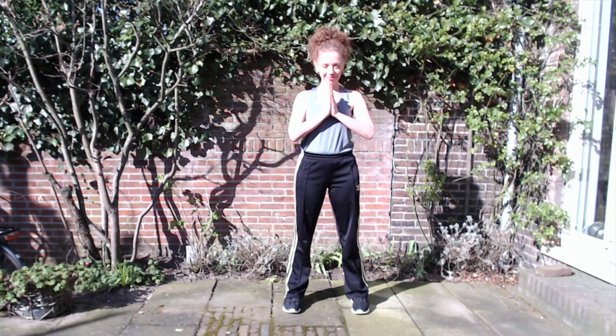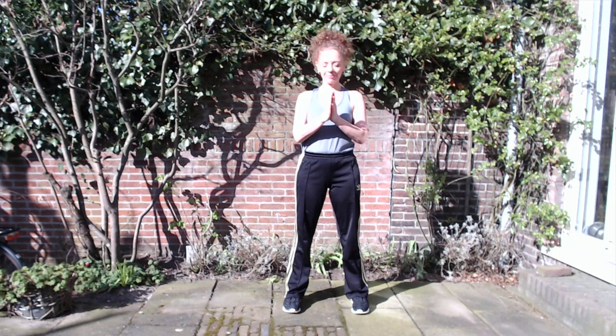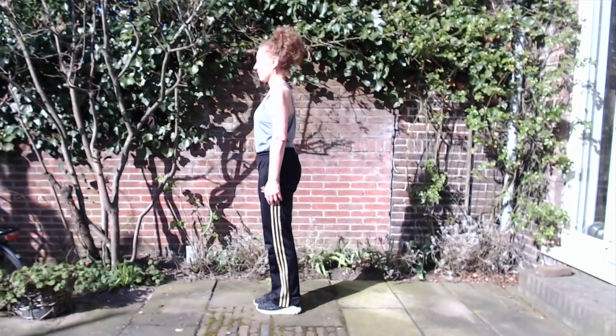Namaste. Let's begin. Step forward. Prepare to begin with the left leg.